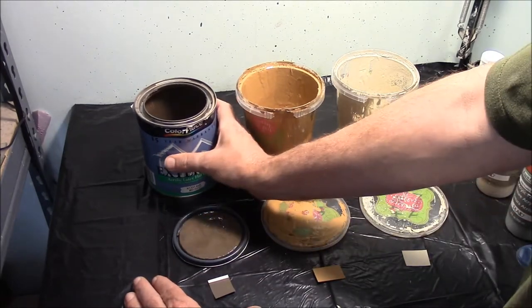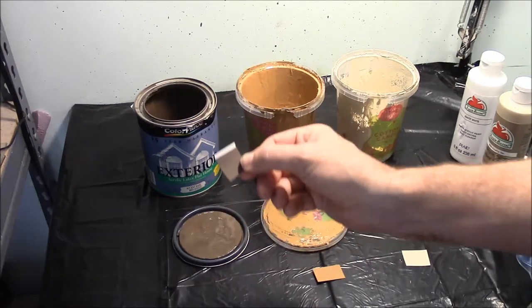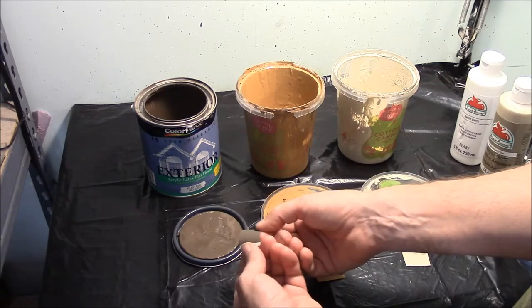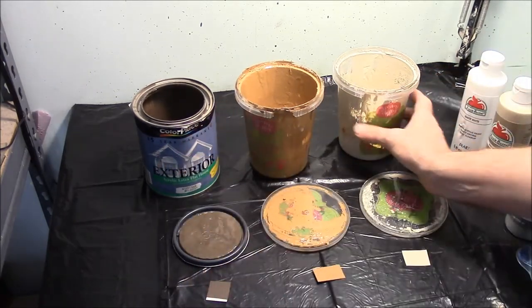I've got the recipe for each of these colors and I can also mail you color chips so that you can take them to Walmart or your local hardware store and they will mix you up a quart each exactly of these.